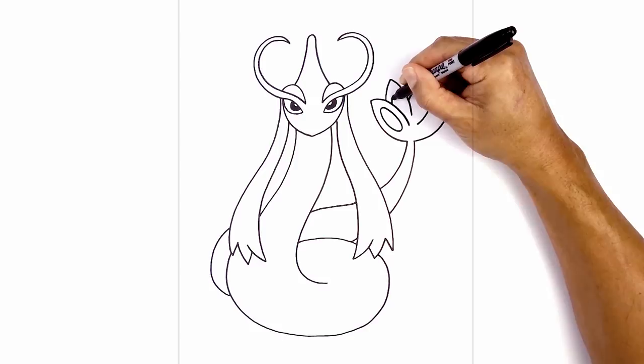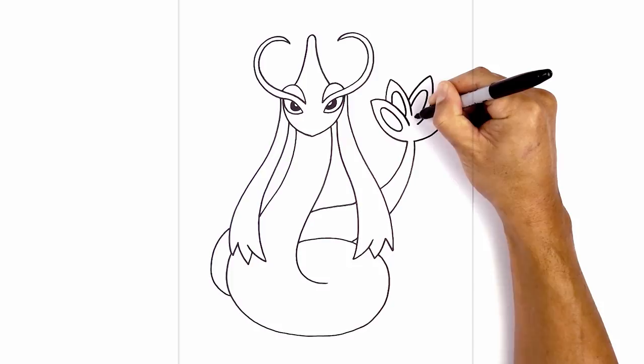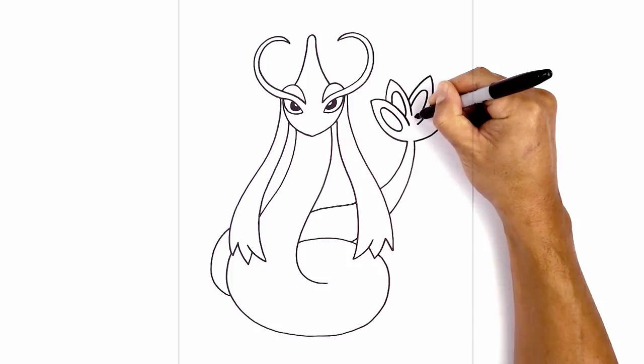We'll do this one here — starting at the base, go up, down, and pull that right in towards that point. Then one final one: going up, down, and pull this in so there's a slight overlap on the inside.